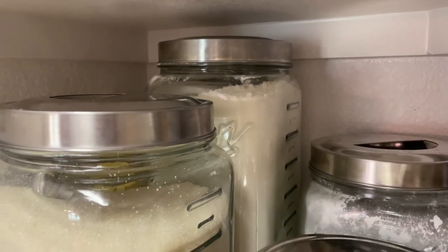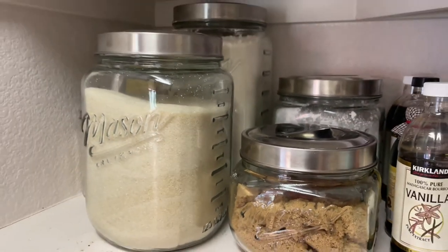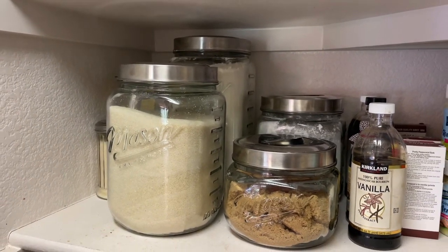Here you can see my flour, my sugar, my brown sugar, and my powdered sugar in a canister set of four. They fit double deep and save a lot of space in my pantry.